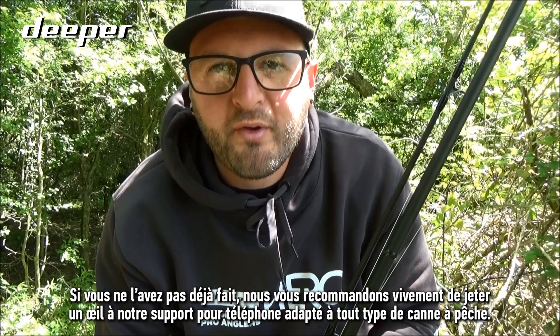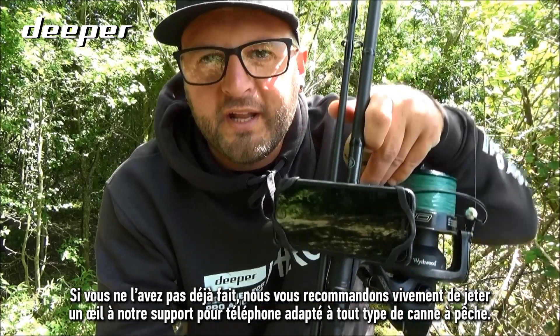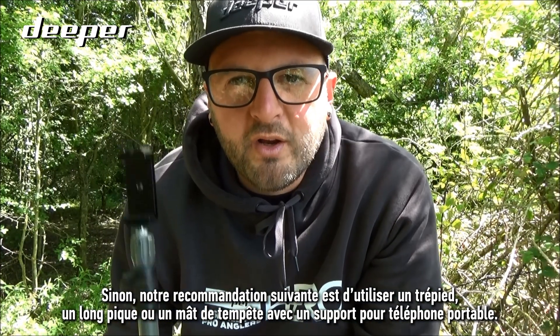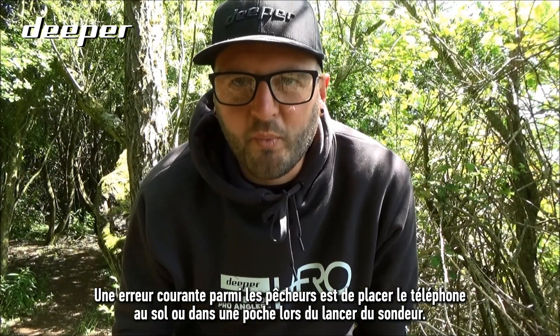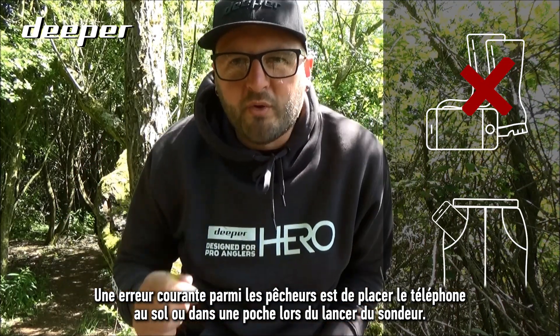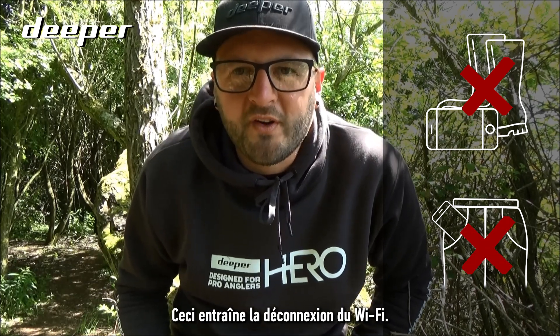If you haven't already, we would thoroughly recommend that you take a look at our smartphone mount for any type of fishing rod. Otherwise, our next recommendation would be a tripod, a long bank stick, or storm pole with a mobile phone mount. A common mistake we see anglers make is putting your smartphone on the floor or inside your pocket when attempting to cast your sonar, as doing this will cause the wi-fi to disconnect.